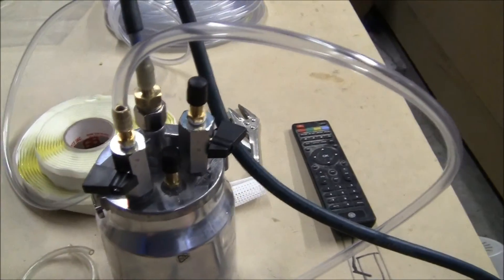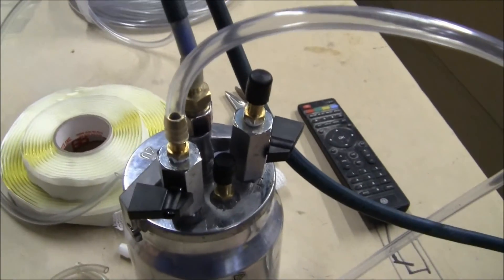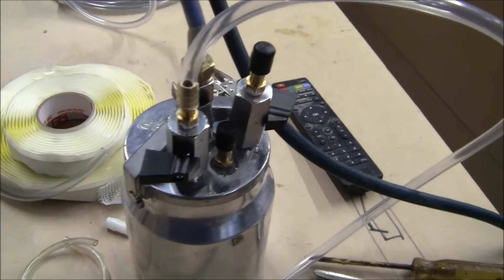Valves make it a lot easier when you're pulling the vacuum bag down, so you can get the vacuum bag positioned with a little bit of vacuum at a time and then turn it right up.